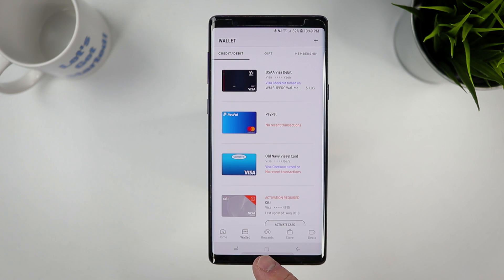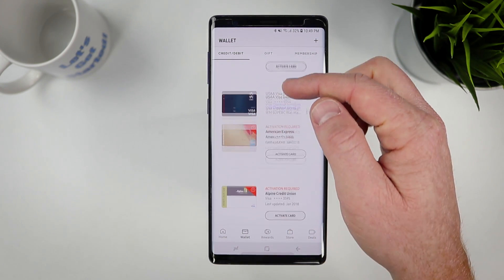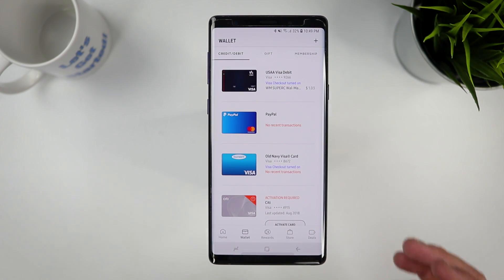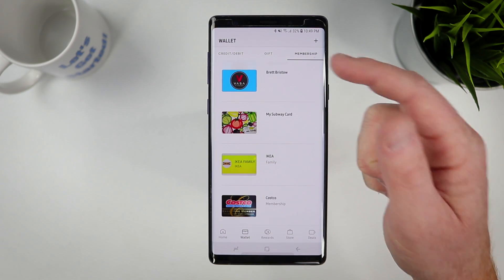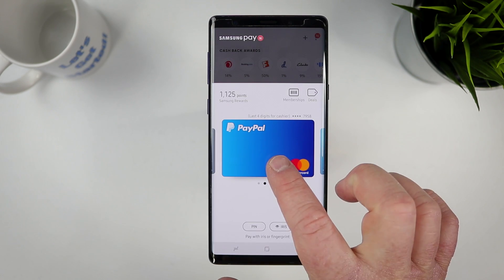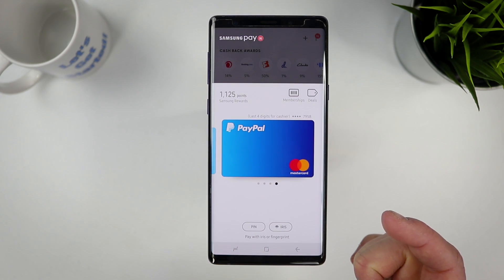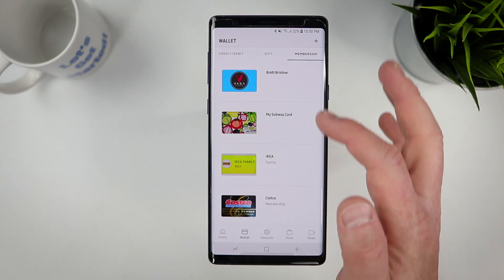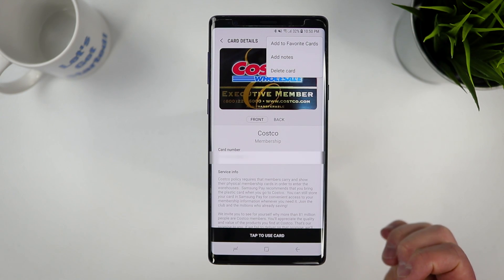A few other things you can do in wallet settings: organize your list of cards by dragging and dropping them into different order. I've added my PayPal account, and you can do the same with gifts and memberships. When you swipe up and see your favorites list, you can long press and move cards to the front or back. To add cards to favorites, go back into your wallet, find the card, go to settings, and select 'Add to Favorites.'